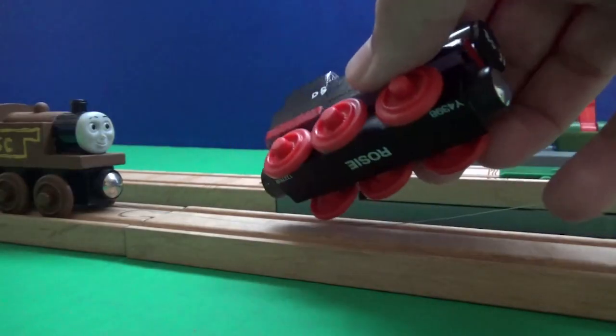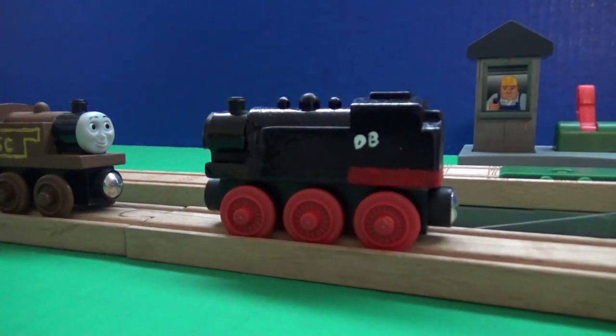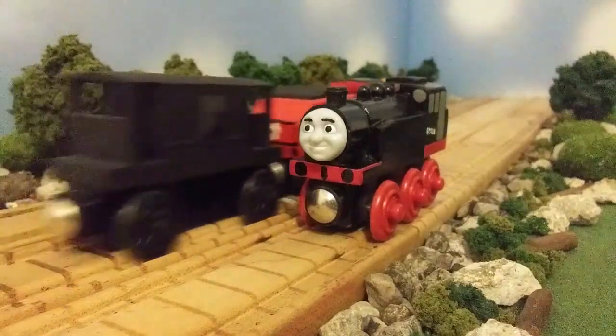I was inspired by one of my friends, Thomas the Small Engine, who had also made a custom of the Marklin Engine, except he didn't give his custom of the Marklin Engine a face, unlike me, who has given the Marklin Engine a face.